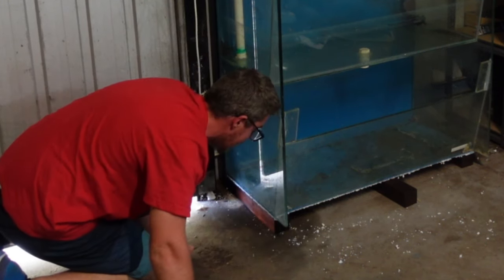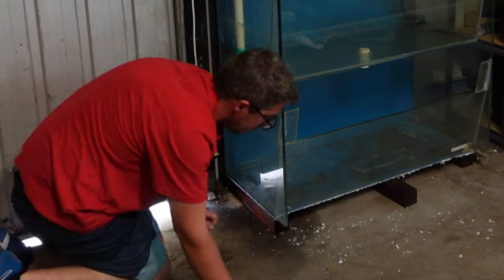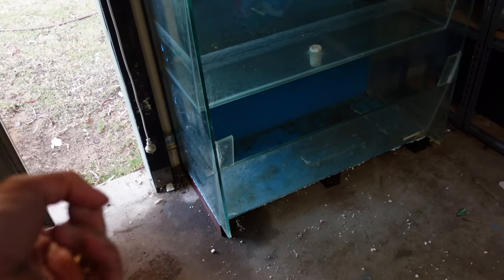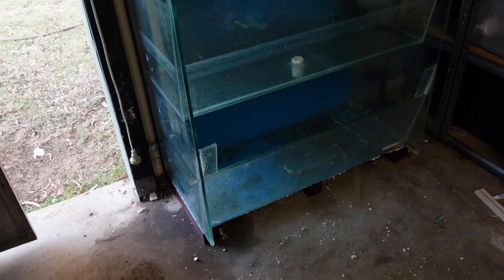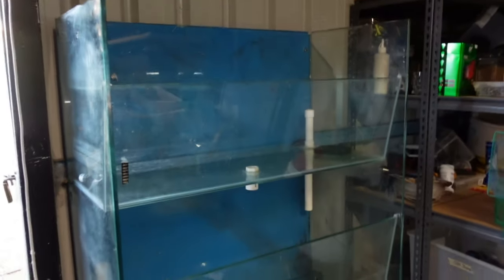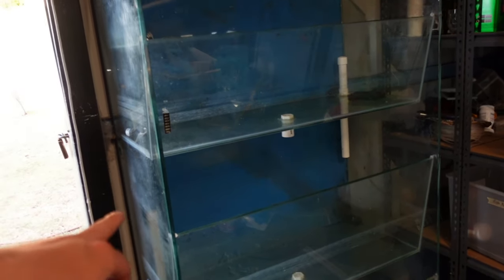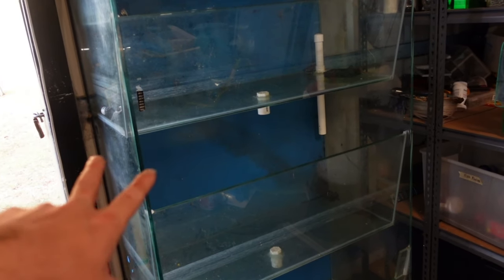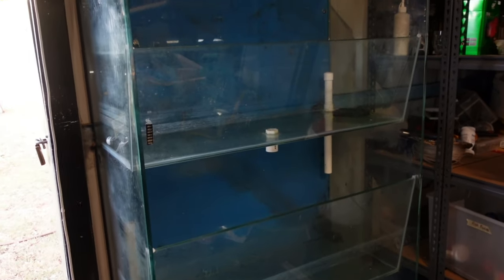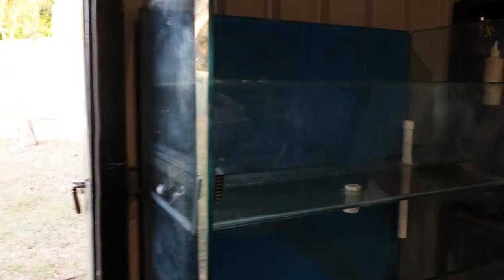I put that block in the wrong way — I've flipped it over now. There's only about three millimeters difference each way, so it's the right way now. Next I'm going to throw a spirit level on it. I want to get this fairly level because of the water level. I'm not doing an overflow tank — I'm just going to have the drain pipes in the back, and the water level will be right near the top so it looks rimless.